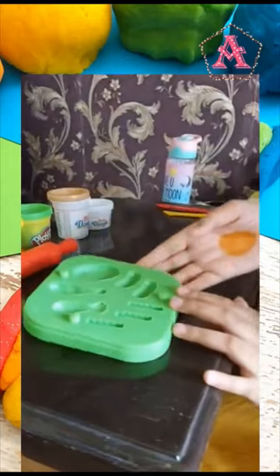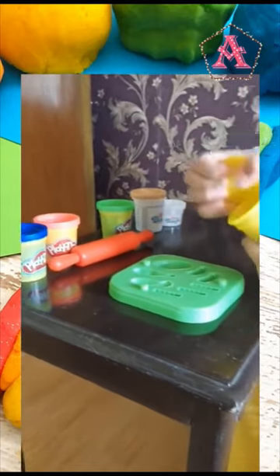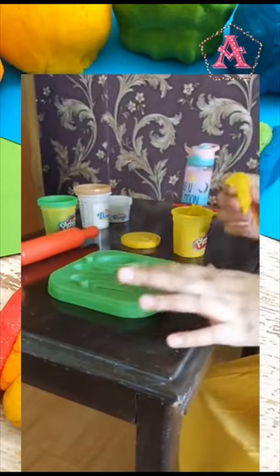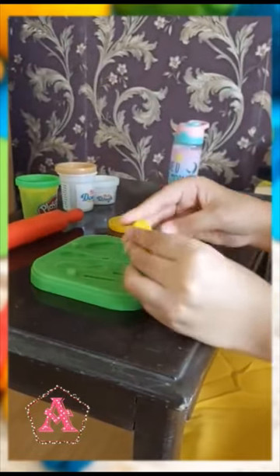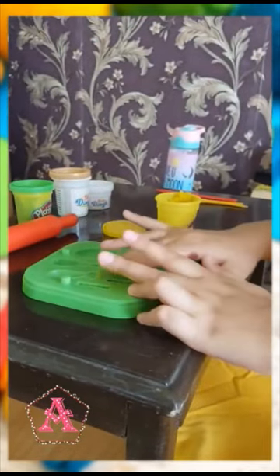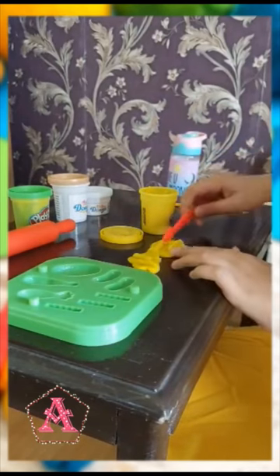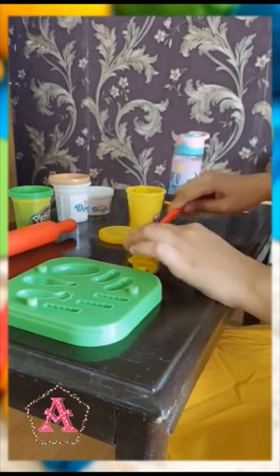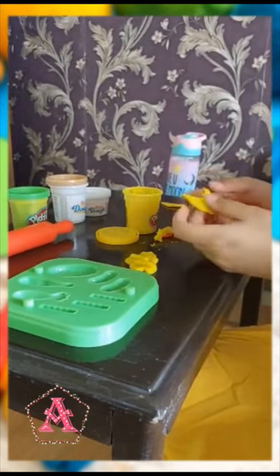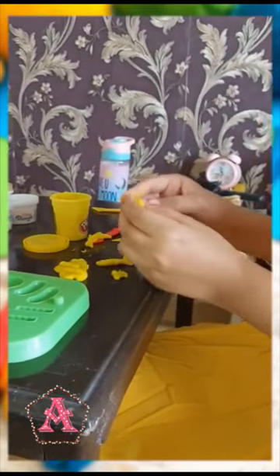Over here this is a mold and I will make some things out of these. Over here I have my yellow Play-Doh. I am going to take some out and then I am going to make some french fries out of it. The french fries look more like real ones.